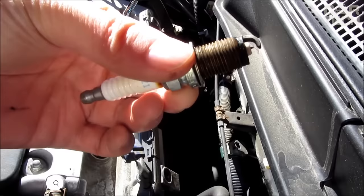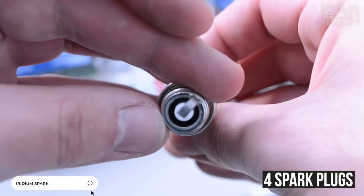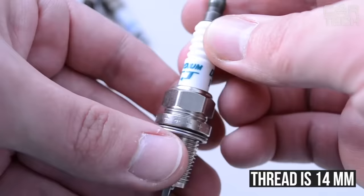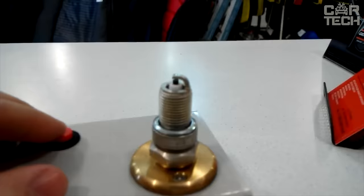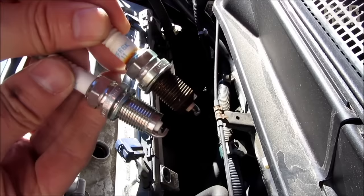Iridium spark plugs. The proposed set contains four spark plugs with a center electrode made of iridium wire with a diameter of 0.5 mm — the use of such material significantly increases the life of the plug. The diameter of the thread is 14 mm and the length of the threaded part is 19 mm. The ribbed surface of the insulator creates additional resistance to high voltage, preventing spark breakdown to the body. The metal part of the housing has a high-quality nickel coating, which guarantees that the plug does not stick to the engine housing.